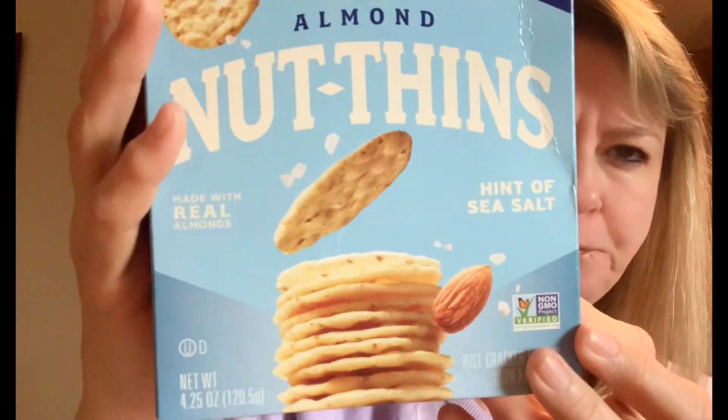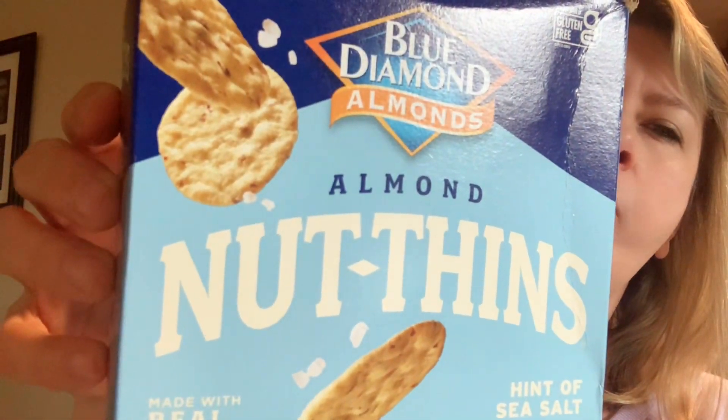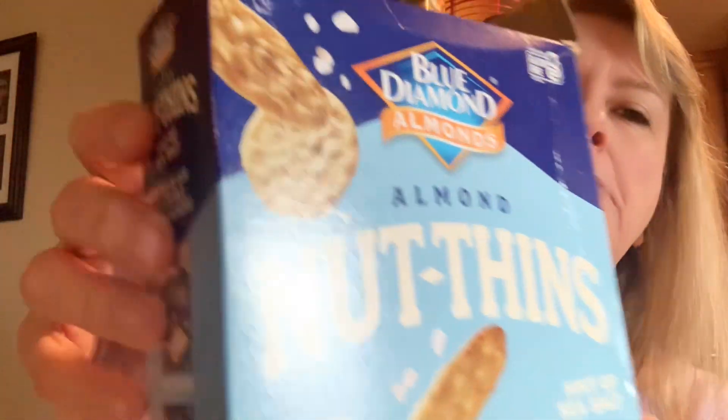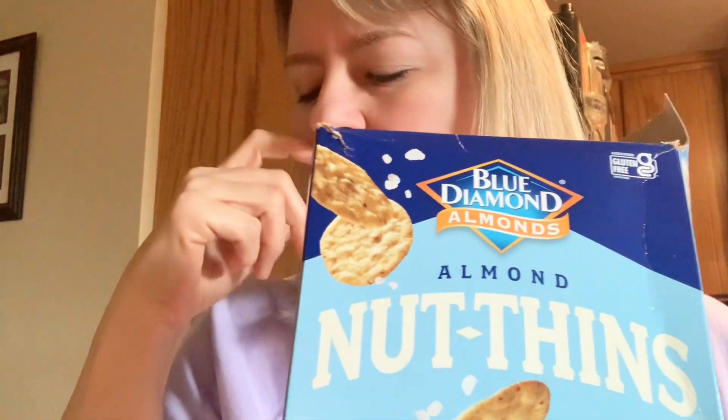I'm going to dip with these — they're the Blue Diamond nut thins. They're really good and pretty low in points. Turkey pepperoni was zero points; there were just a very few pieces of that.